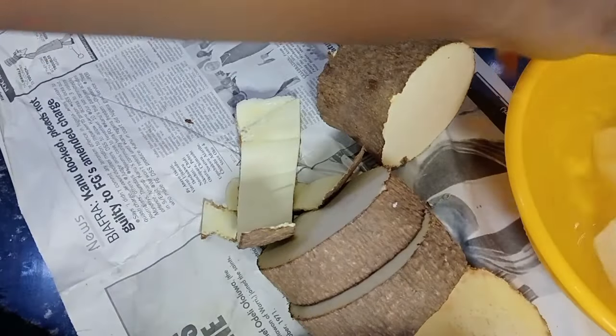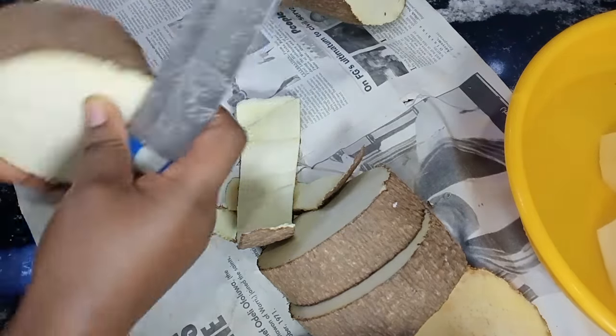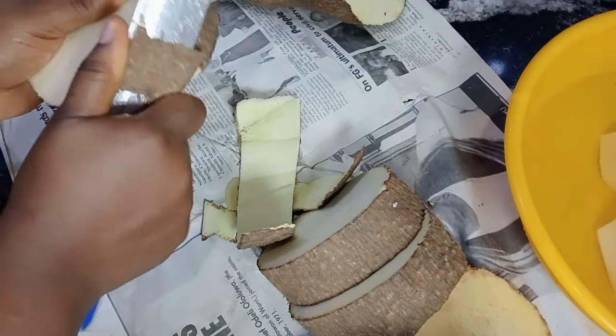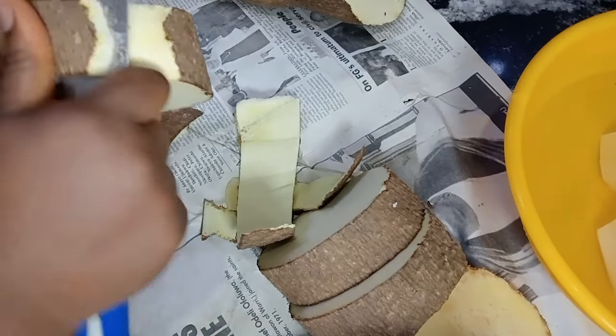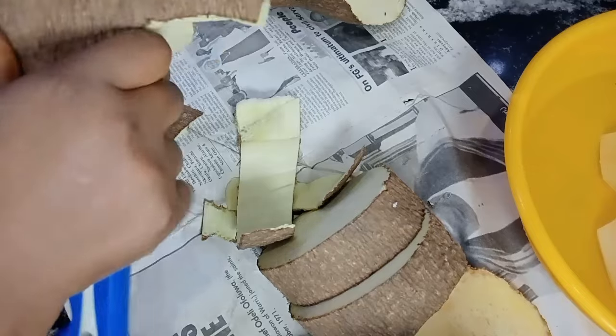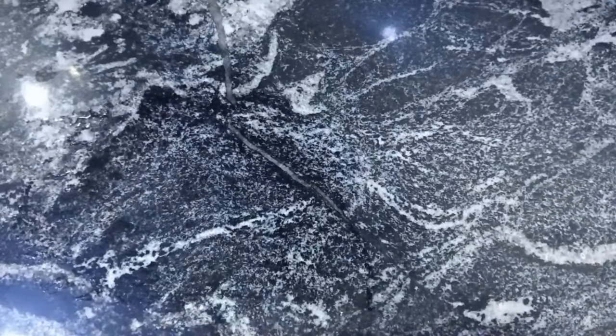This can serve for breakfast, lunch, or dinner. While peeling, just make sure you have cool water by the side — not hot water — and put the yam in immediately after peeling so it doesn't start changing color. After peeling, rinse thoroughly and transfer to your pot, then add some salt and water.